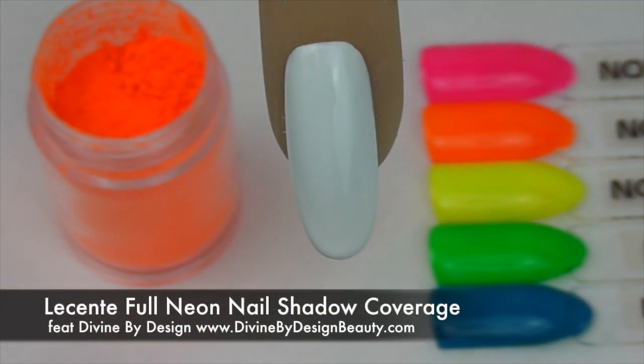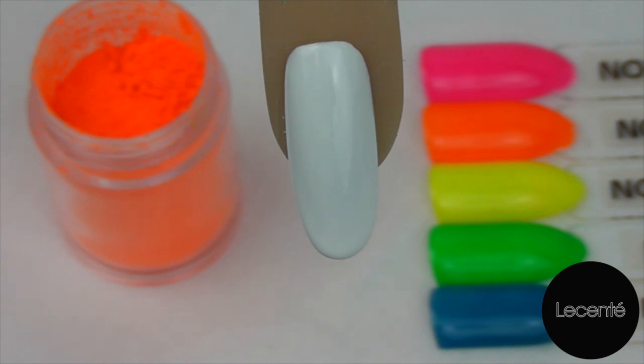Hello and welcome to one in a series of video tutorials filmed by Divine by Design on behalf of Licente. Today I'm going to show you how to achieve a full neon nail shadow coverage.